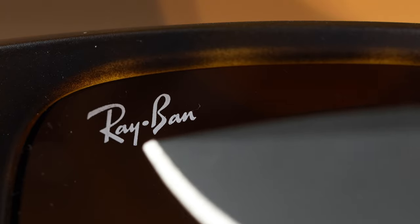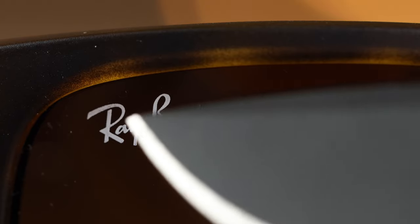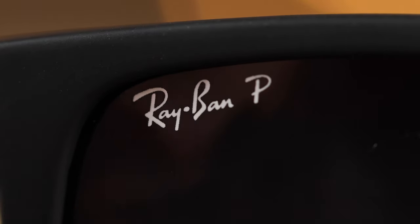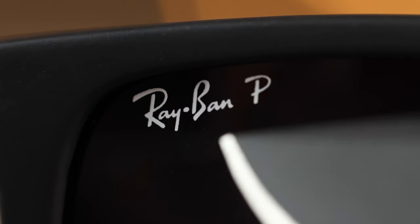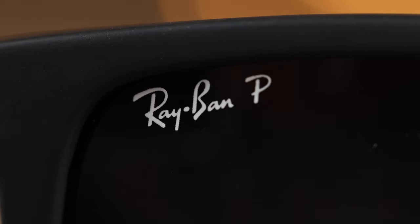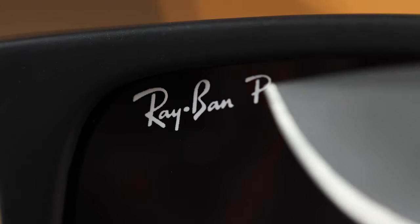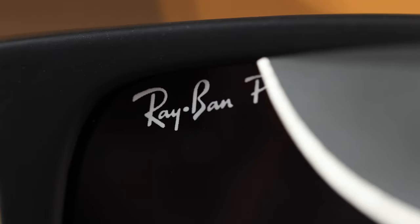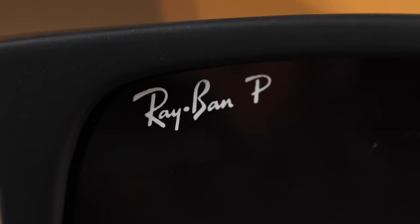Here's a close look at the painted-on Ray-Ban logo on the real pair — it looks very good with no issues. Bringing in the fake pair, the logo looks very similar, but we can actually see a little bit of paint splatter near the B and near the R, which is not found on the real pair. The fake also has a "P" on the Ray-Ban logo because these fake sunglasses have polarized lenses, while the real ones don't.